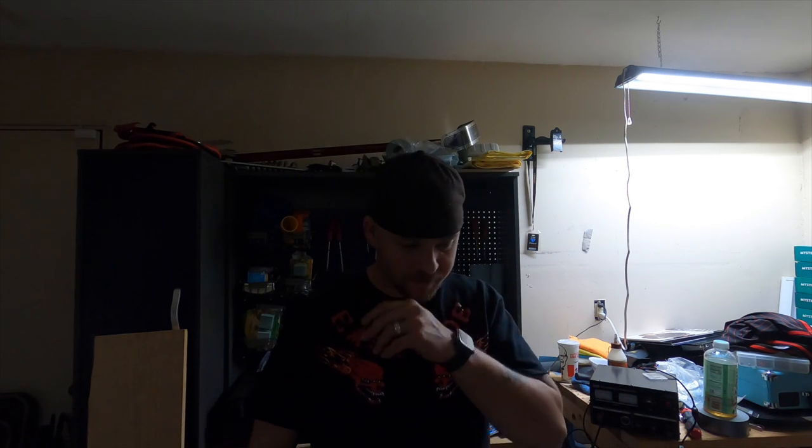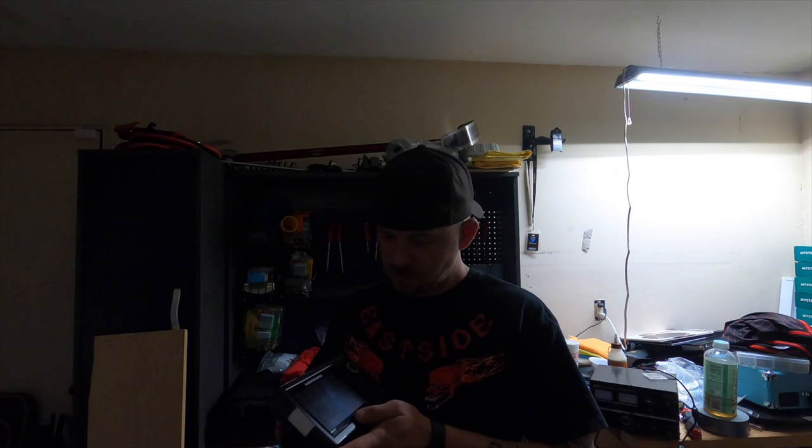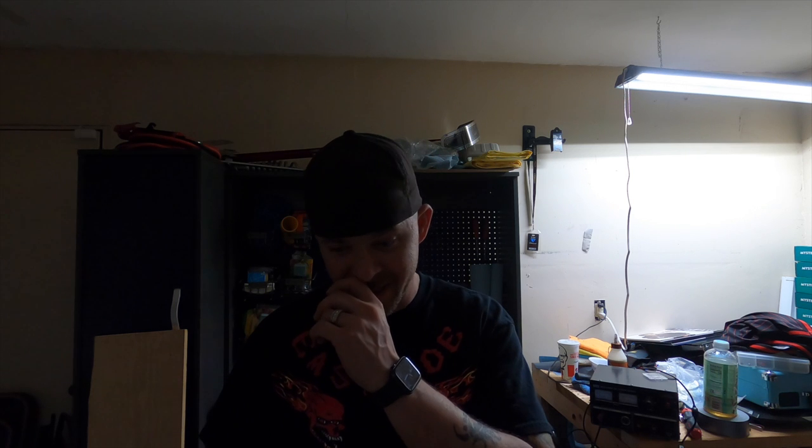I'm very, very excited about this. Last year we were running the Humminbird Helix 5 with down imaging and GPS. I can't plug this in to show you anything because all the wiring is on the boat, which is outside. This year we're still going to be running the Helix 5 with down imaging and GPS on the deck on the console.